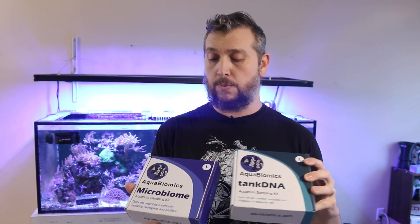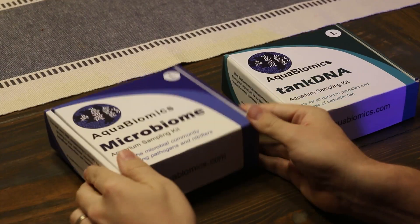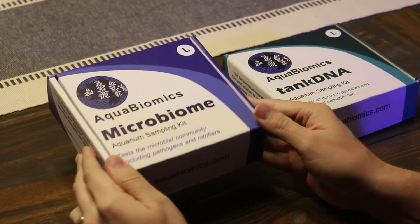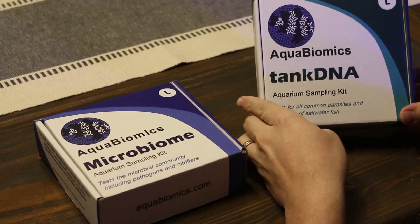I'm excited to do these tests. We're going to open these up, do each test, send them out, and then when the results come in we'll take a look at those as well. Here are the two test kits from Aqua Biomix — you have the microbiome and the tank DNA.